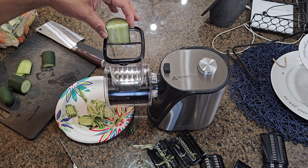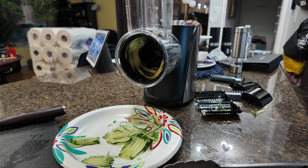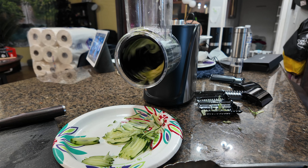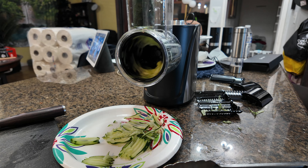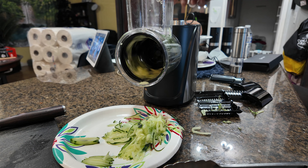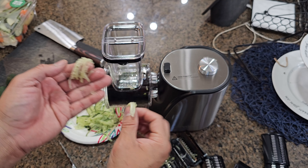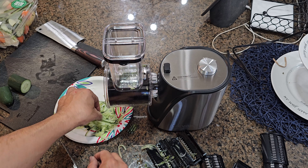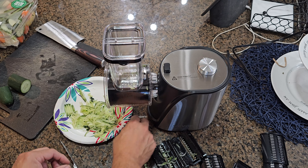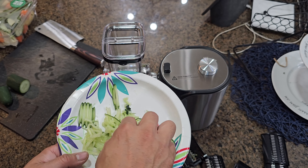Push through — one piece, another piece, another piece. Now look at this — it actually shredded the whole thing into little tiny slices. So you're going to make yourself a nice beautiful salad. Look at that nice shredded result. Different blades produce different styles.